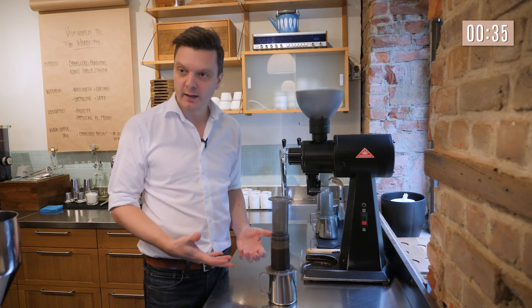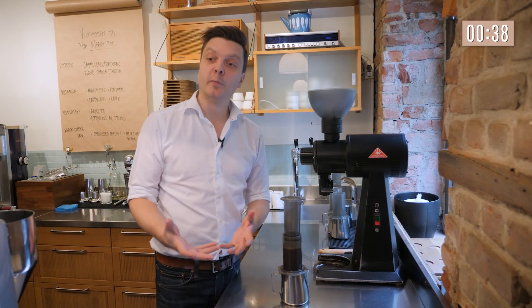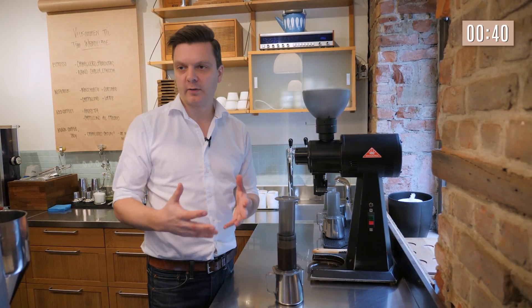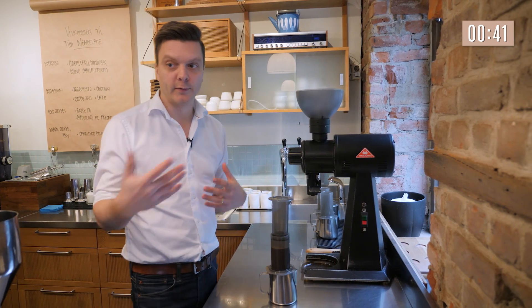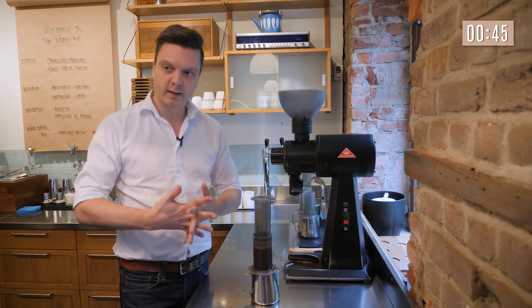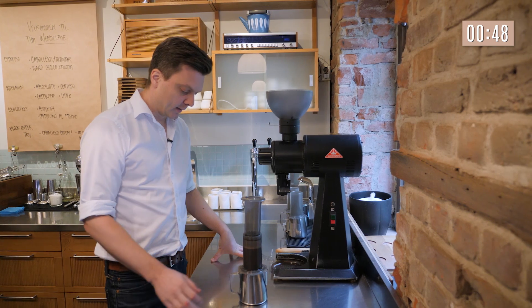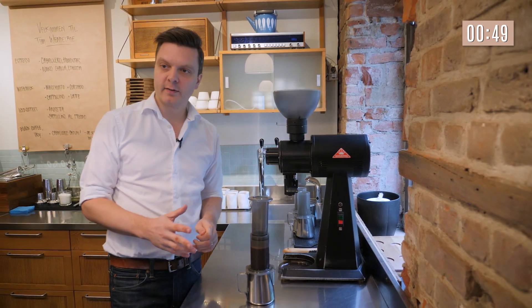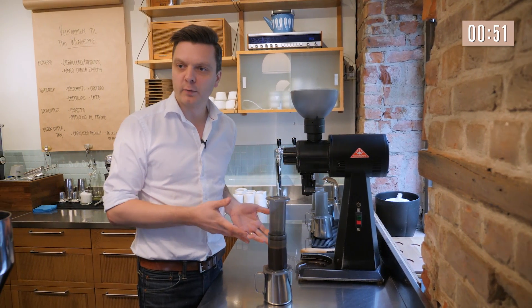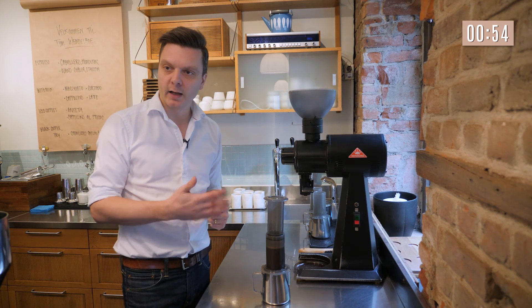After one minute I'm going to stir again — only three times, back to front — because if we stir more or less we will change the extraction. If you stir five times it will be over-extracted; if you stir one time it will be under-extracted. So it's important that we do it exactly the same amount of times every time. The reason why we add this stir is because we're only brewing for a minute, so we need to brew quickly, and the stirring helps with the extraction.